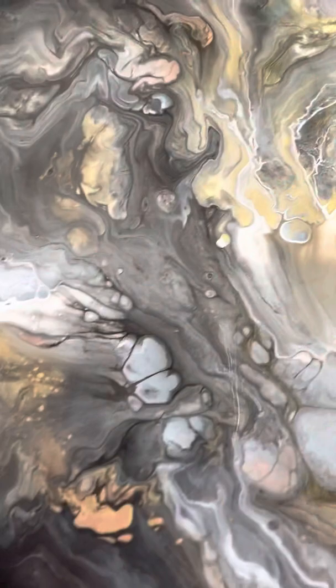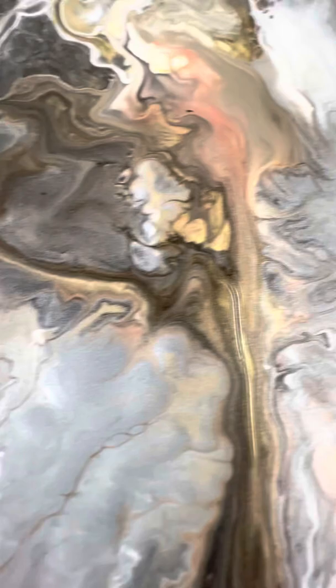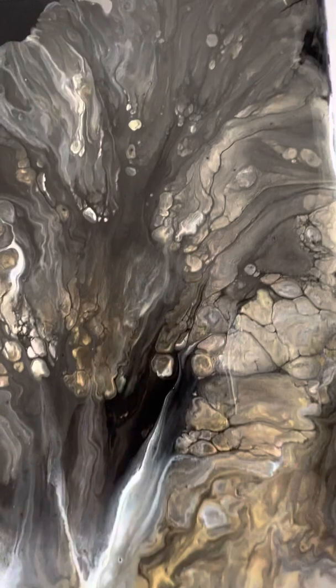There you go — see all the cells and lacing. This is a close-up of it while it's wet. I love all the white in it mixed with the copper, rose gold, gold, white, and a little bit of this special color that I had left over from scraping paints the other day.